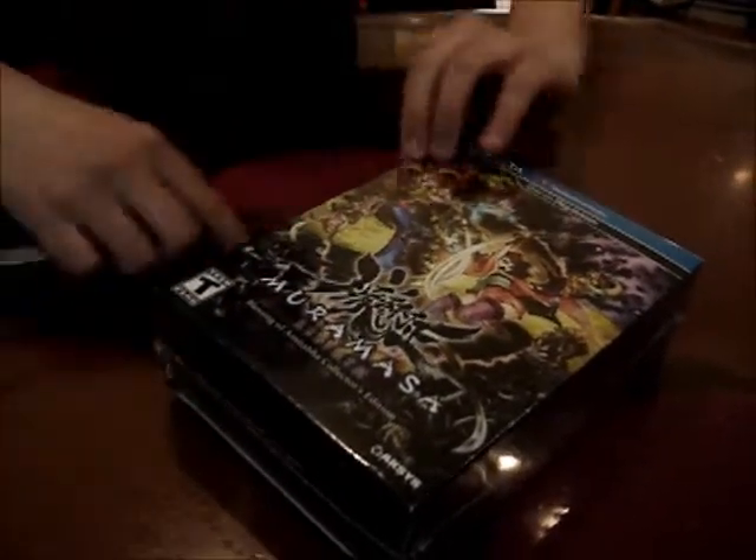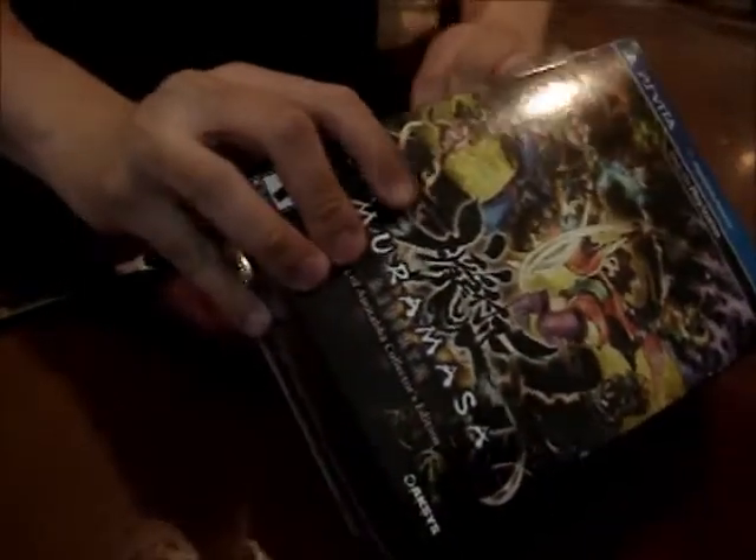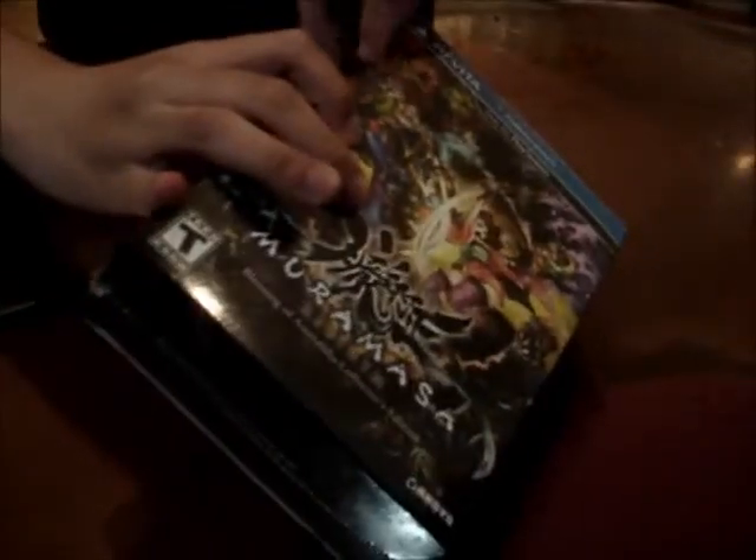This is just the port of the Wii version — I think it's just called Muramasa — but without all the motion controls. For the Wii version, yeah, but in Muramasa Rebirth there's the six-axis stuff; I don't know how they're going to implement that.